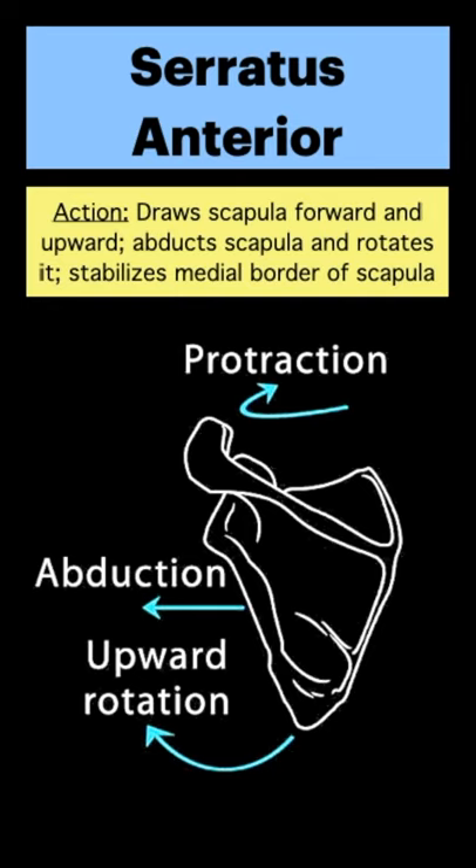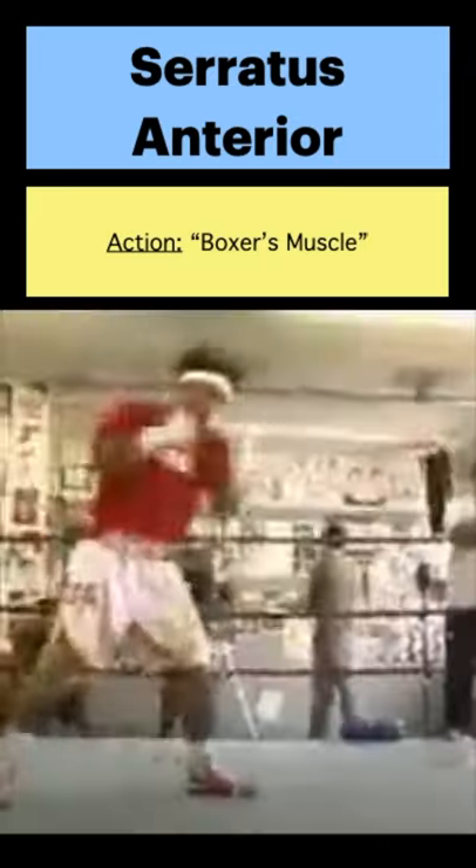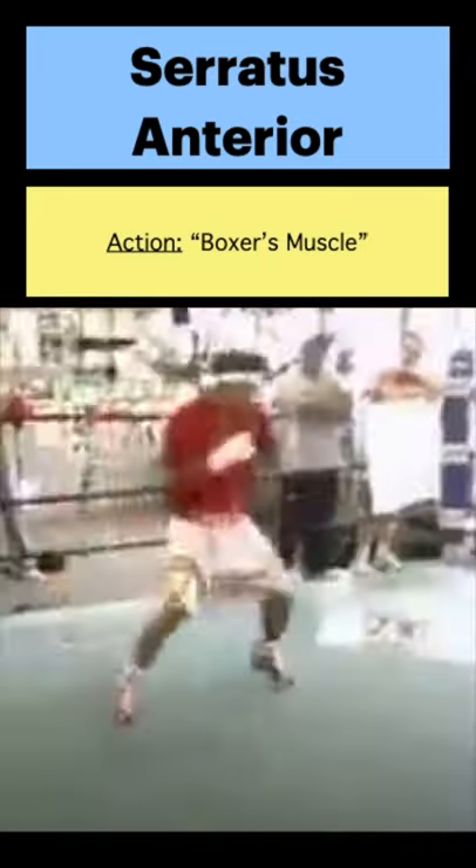Its action is to protract the scapula. It also helps abduct and rotate the scapula upward. It is aptly called the boxer's muscle since it helps protract the scapula during a punch.